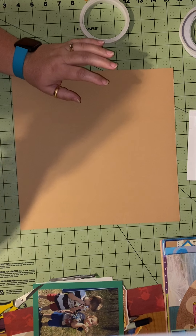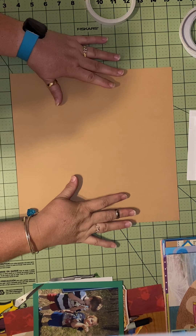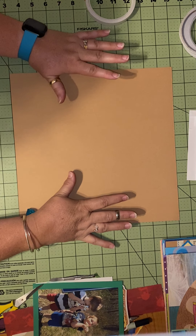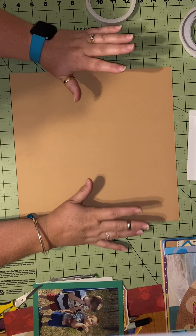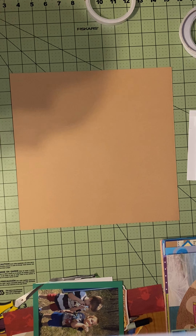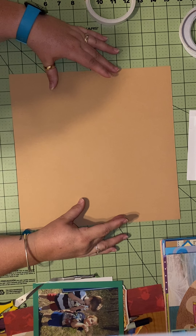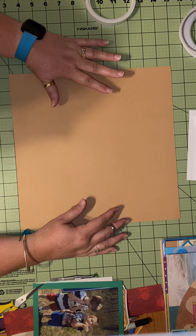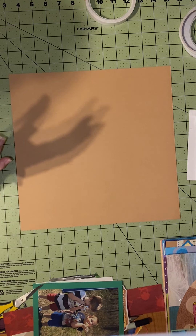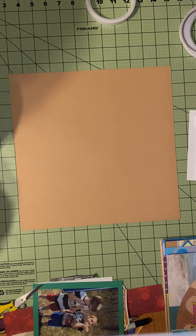Good evening, it's Kristen, scrapping on the fly. Welcome back! I am working on some challenges I received today. Officially for four more minutes it is National or International Scrapbooking Day, and I'm part of a group called Scrapbooking with Annemarie. She had a Zoom today and every hour we got a tutorial and a challenge.